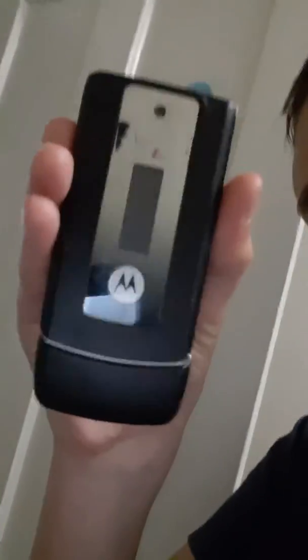Hello guys, it's JaJiozywa and today we're going to be reviewing all I can afford — the Motorola flip phone. It's a flip phone, it's flipping amazing.